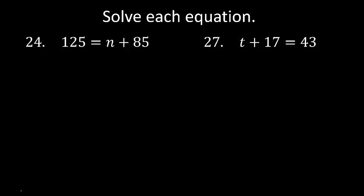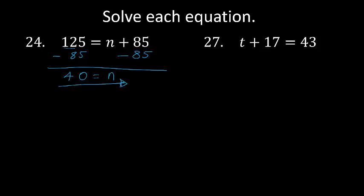125 equals N plus 85. I want to get N alone. The additive inverse for plus 85 is minus 85, which brings it to 0. Minus 85 on both sides. 5 minus 5 is 0. 2 minus 8 is not possible, so 12 minus 8 is 4. N equals 40.